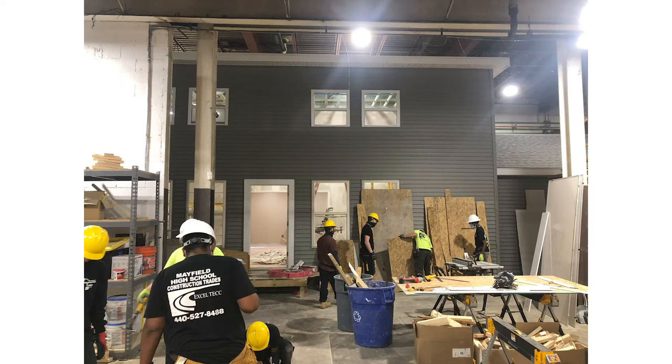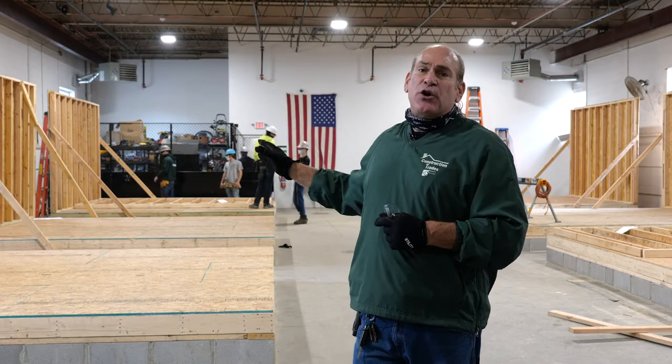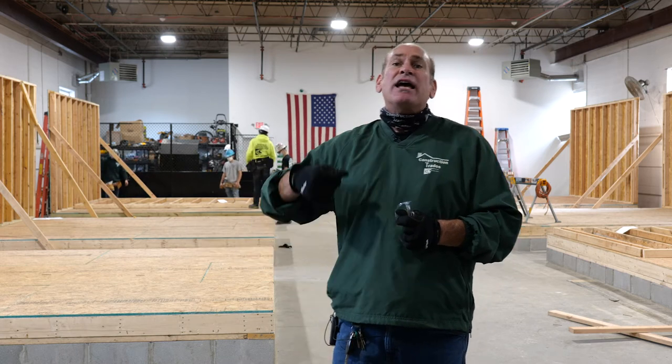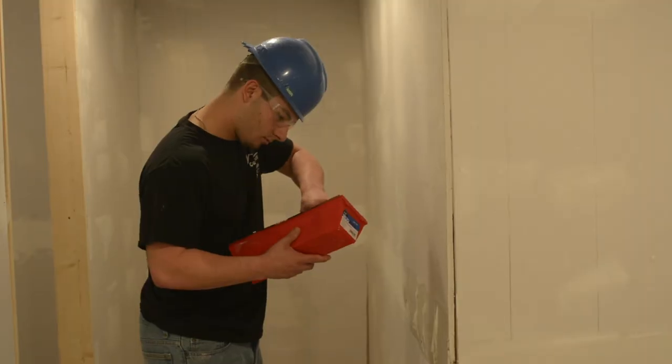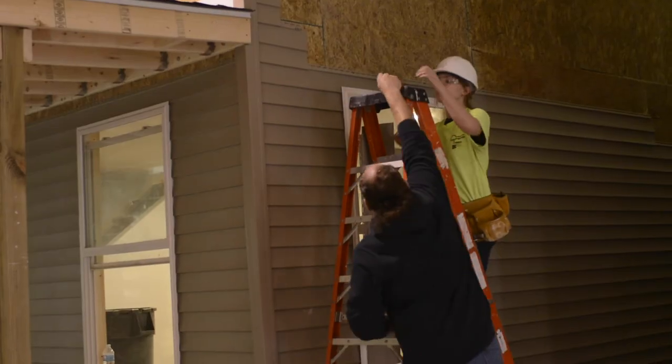Once the siding is done we move inside and get into our electrical and plumbing. All of the units that we build are fully functional — meaning all the light switches work, the lights, the outlets, the water lines, the sinks. Then we're ready for drywall: taping and mudding the seams, sanding them, and making it look nice.